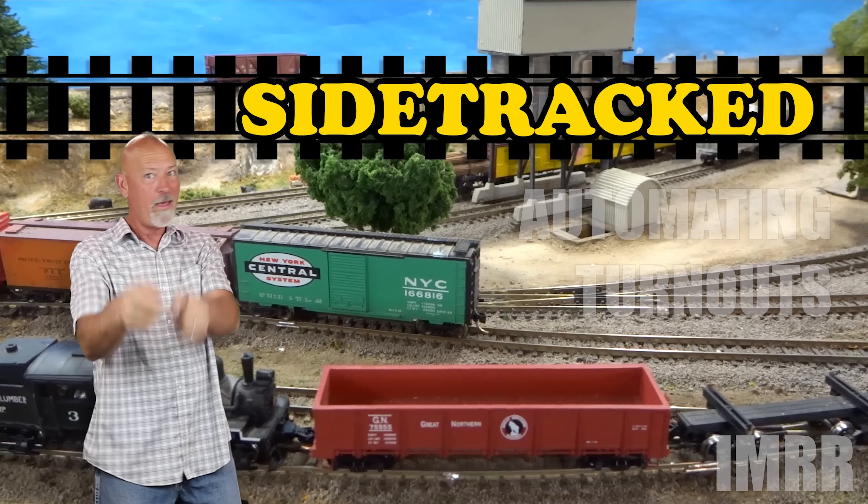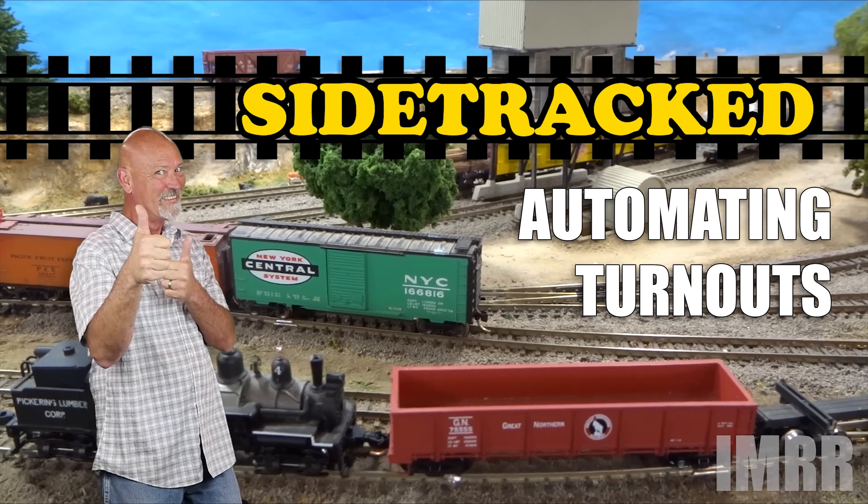Hey everyone, I'm Steve Brown with It's My Railroad, and sometimes I get sidetracked. Welcome to Sidetracked. This is the place we keep the stuff that doesn't exactly fit in with one of our project builds, but we wanted to share with you anyway. So if you're new here, consider subscribing.